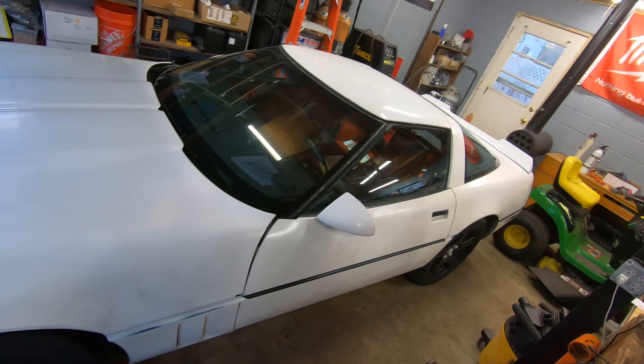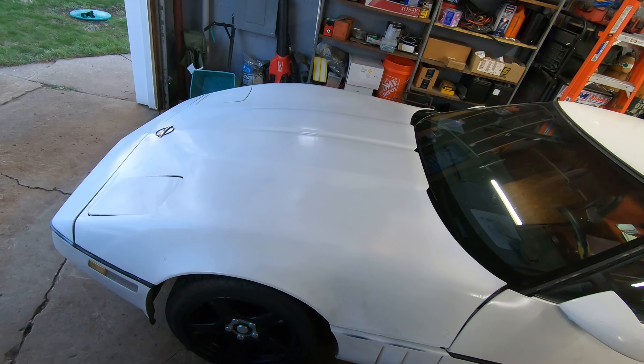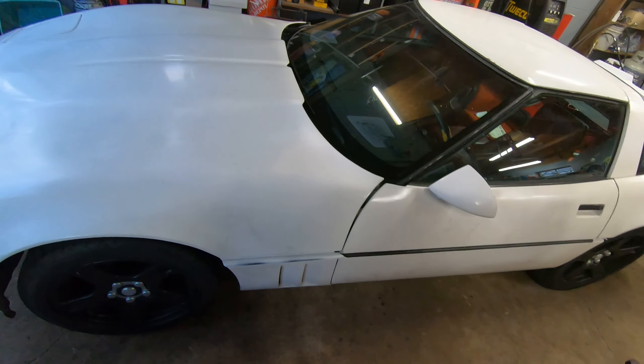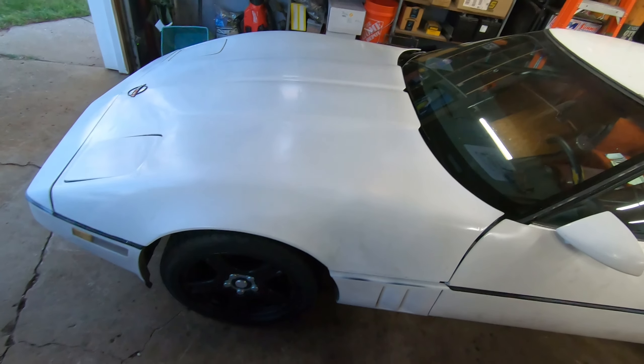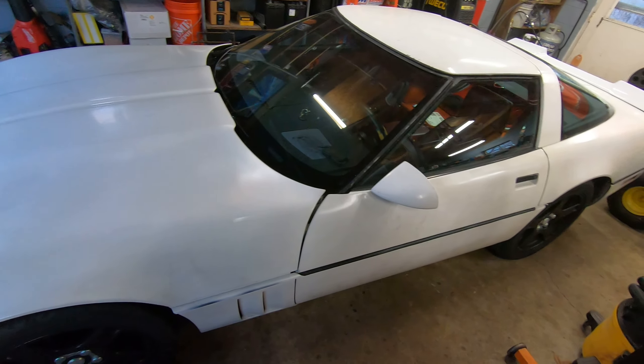Well folks there you have it — she's definitely more choptastic than she was before. I also got these sick new wheels. These are C5 wheels that I plasti-dipped. I didn't plasti-dip the center part to keep some two-tone-ness to it. I think they look all right.